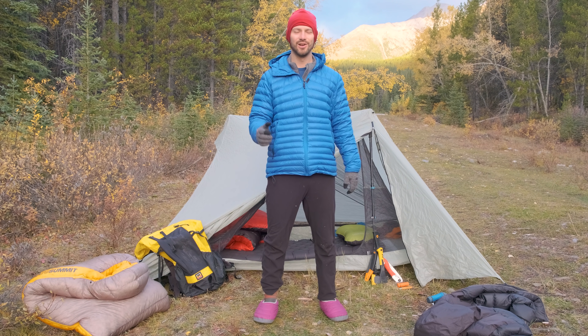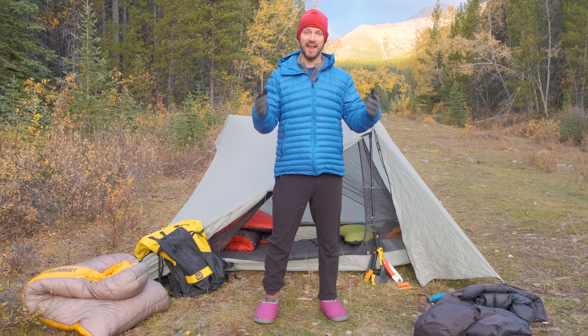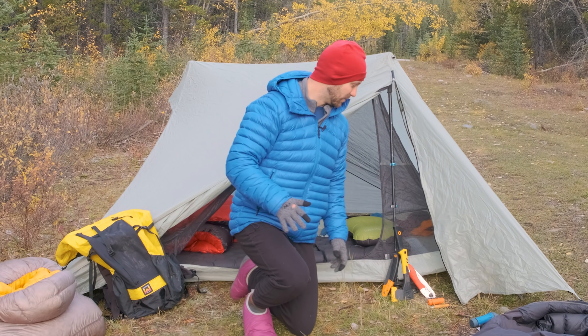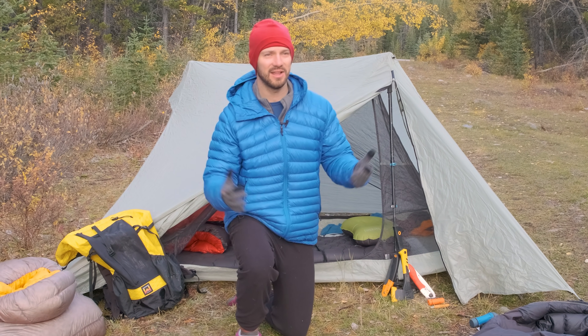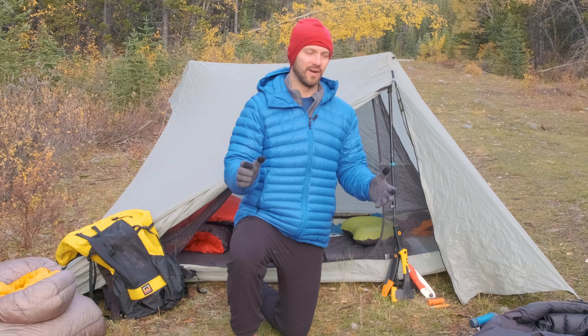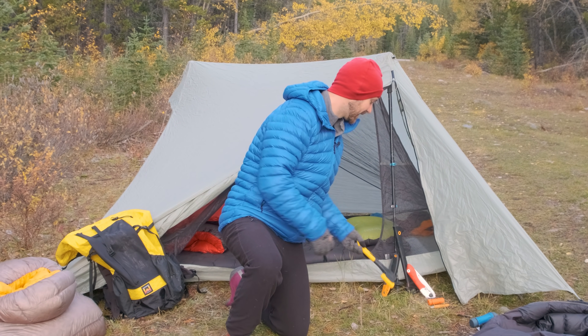When it's cold out and it's getting dark early, you're probably going to be spending time around a campfire and hanging out with friends. Which brings us to fire. In the summertime I don't really have fires, but in fall and wintertime I'm spending more time hanging around camp, so I'm more likely to have a fire. For that, there are a few tools I bring.